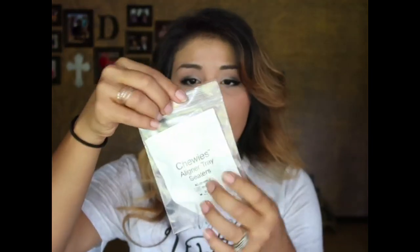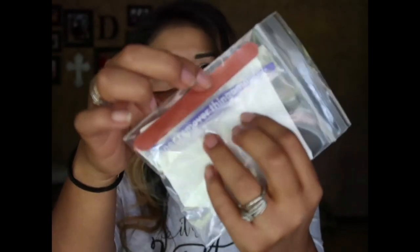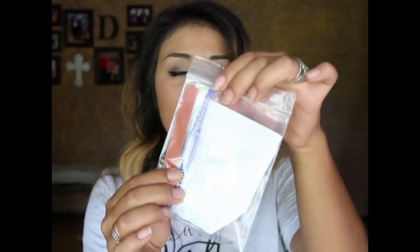I'm supposed to take them out every single time I eat, and right before I put them back in I have to brush my teeth. It says it's normal for fresh aligners to fit tightly and apply pressure — this pressure should lessen as you wear each step. There are some tools in here: chewies, a filer for any uncomfortable spots, and a purple tool to help remove the aligners without breaking them.